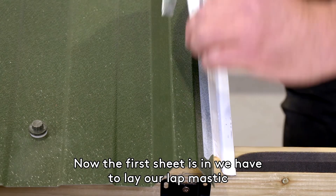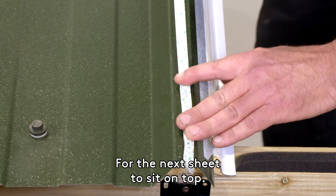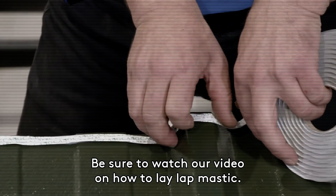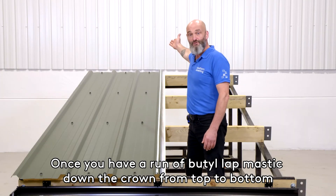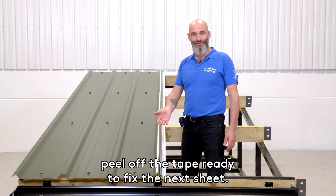Now the first sheet is in, we have to lay our lap mastic for the next sheet to sit on top. Be sure to watch our video on how to lay lap mastic. Once you have a run of butyl lap mastic down the crown from top to bottom, peel off the tape ready to fix the next sheet.